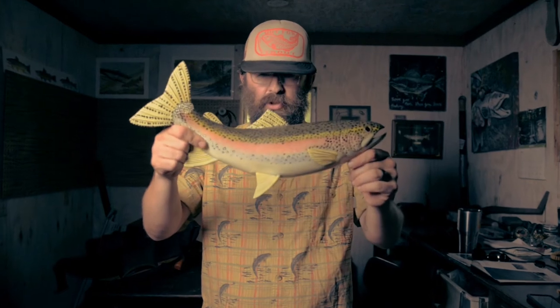Hey y'all, this is Scott Lowe again here at Hatch Camp in Clayton, Georgia, doing some tutorials for Trout Bum Troubadour. Today we're going to talk about trout.